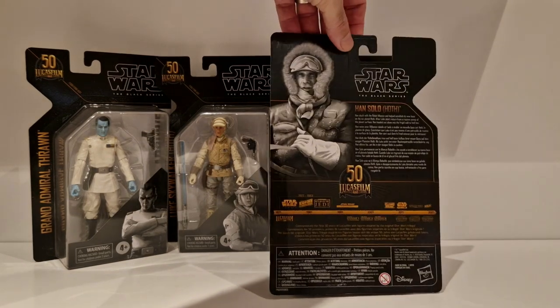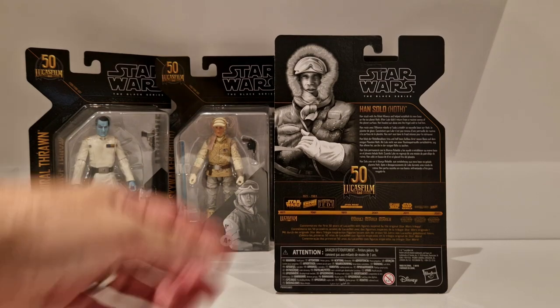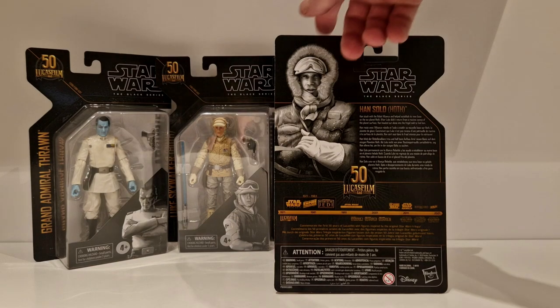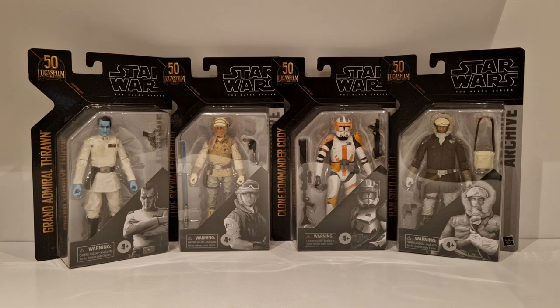On the back you have a little bio, another picture of Han or depending on what figure you've got, and then you've got the Lucasfilm timeline. Nothing too spectacular about these cards, but they're great figures. Will I get another set to open up? Very, very doubtful at this moment in time - never say never. But that's the first four in this Lucasfilm 50th.